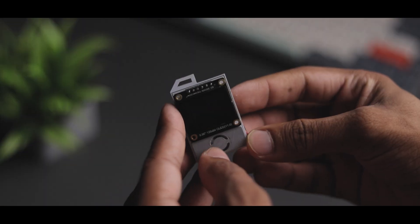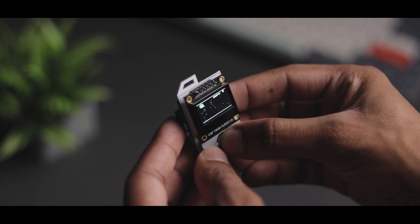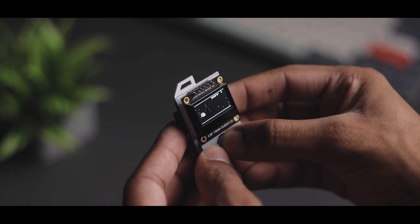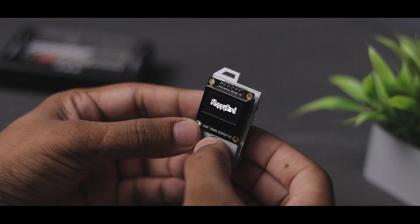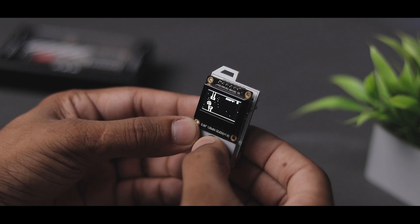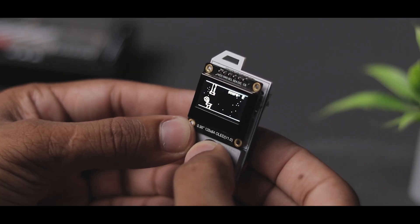Alright guys, the project is complete. I have also added a 3D printed cover on the switch to make it easier to press. As you can see, it's working nicely and it's fun to play with. Right now it can only play one game, but we'll add at least one more in the future.